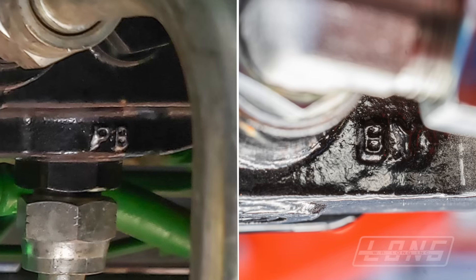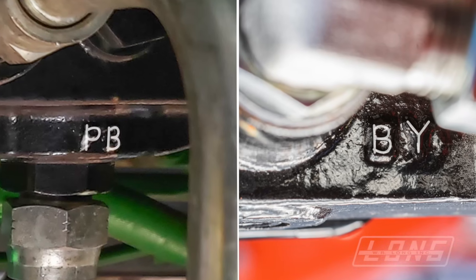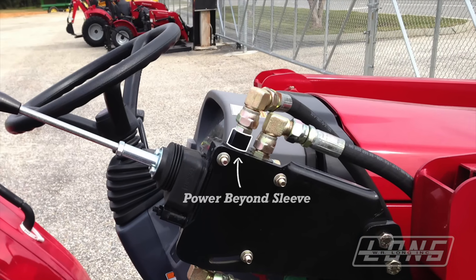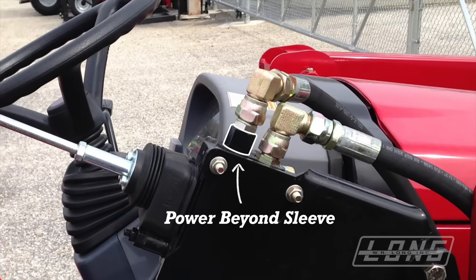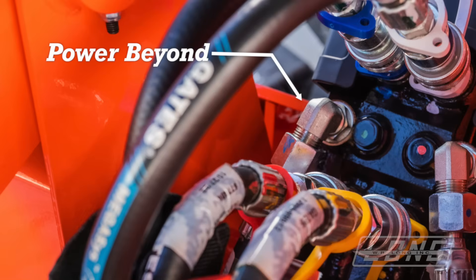There are a number of ways to identify the power beyond port. Many loader valves have the letters PB or BY embossed on the valve. Some valves use what is called a power beyond sleeve to activate the power beyond port. This simply looks like a nut, but it is thicker than a normal nut, as you can see here. Some tractors have a color-coded system that identifies the power beyond port — you can see on this tractor there is a green mark next to the power beyond port.